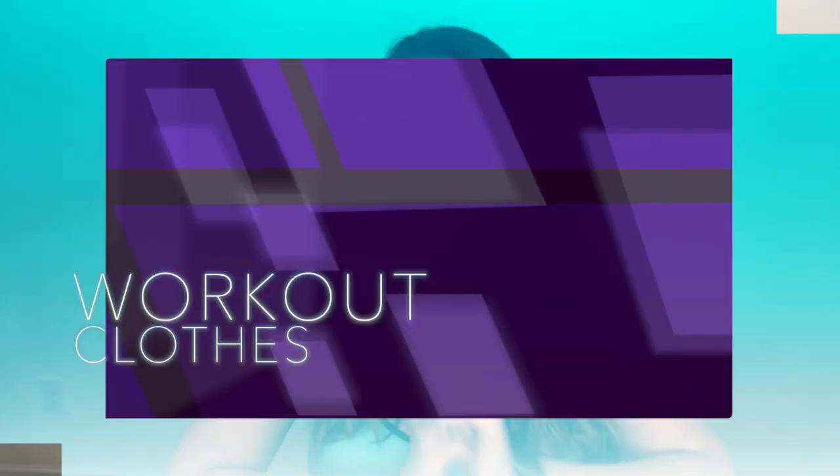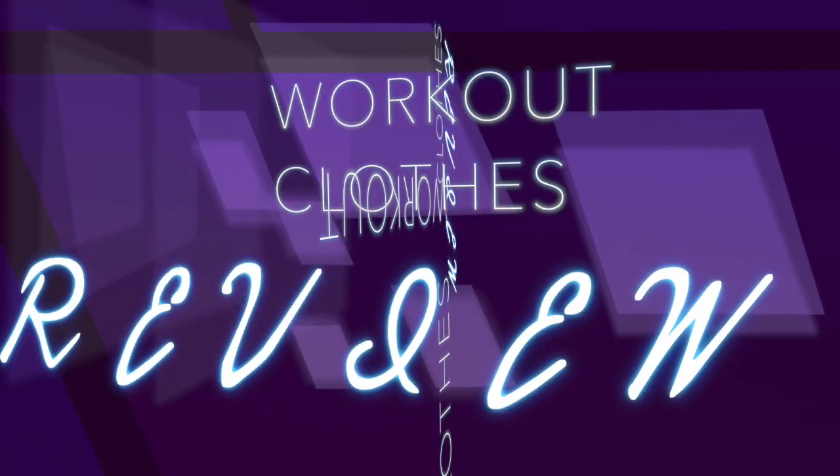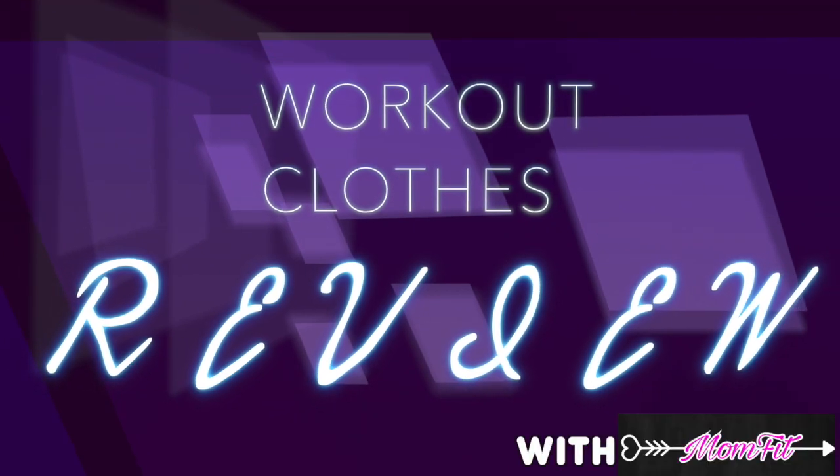Hello! Welcome back to MomFit. It's time for another clothes review. Today I'm going to be reviewing a pair of PopFit clothing yoga pants.